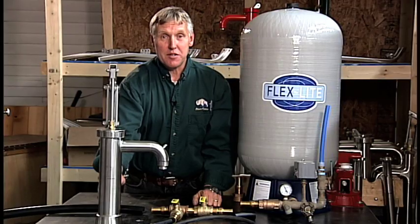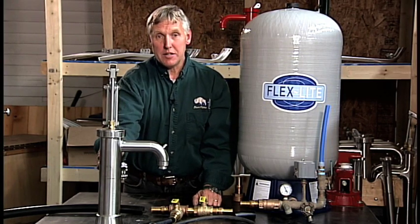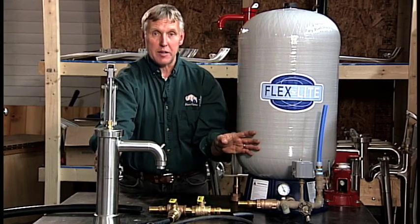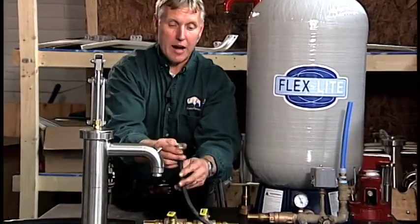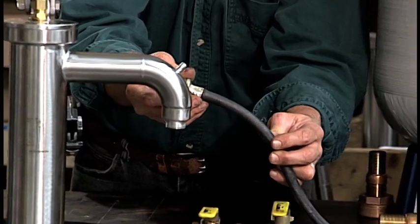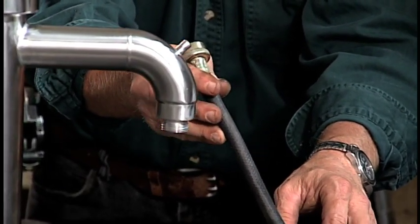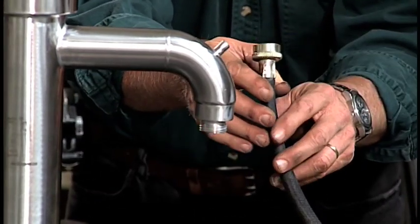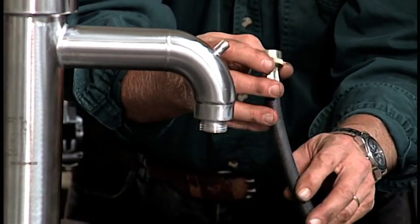One of the added features of all Bison hand pumps is that they are actually pressure pumps. With the Bison shallow well hand pump, we can actually pressurize your expansion tank by hand pumping water. To do that, use a garden hose connected to the pump spout. It's always best to use a white or clear hose — if you use a green or black hose, your water can taste a little funny. So it's a good idea to use a clear or white hose.